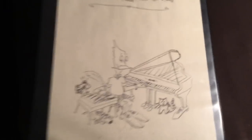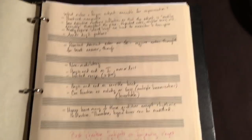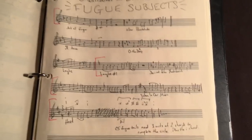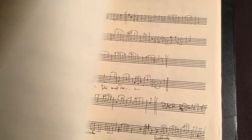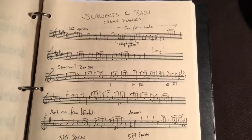So, let's take a look at some things that are in my Zibaldone. I drew a little picture on the front for fun — it's a heap of things. And I started by thinking about fugue subjects, and then I started collecting fugue subjects for improvisation. More fugue subjects. More fugue subjects. Boy, somebody likes fugue subjects.